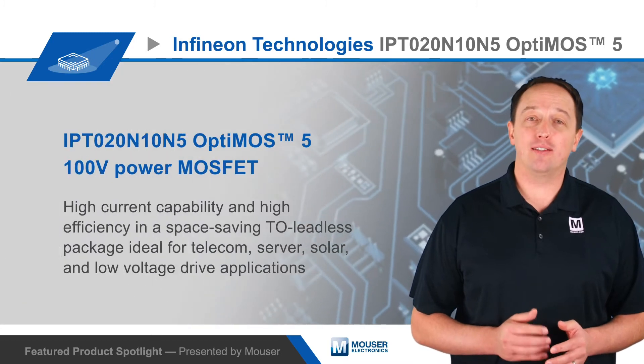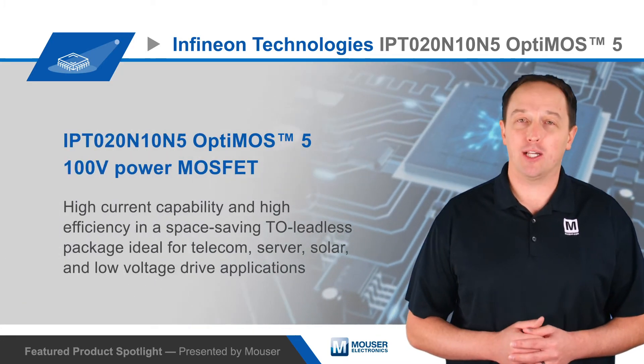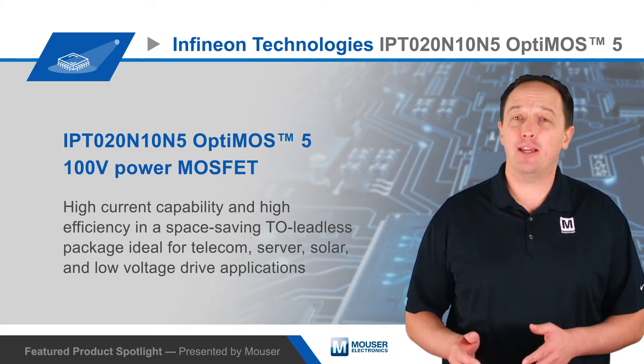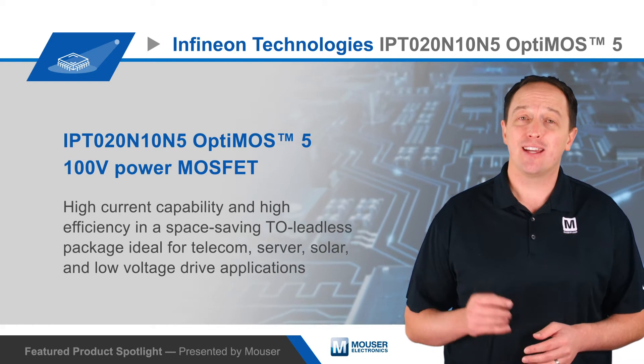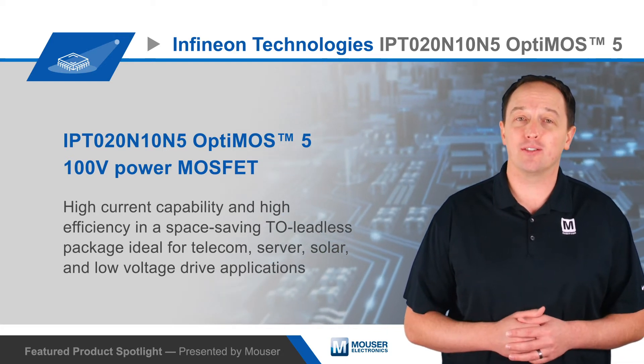Infineon Technologies' IPT020N10N5 OptiMOS 5 100V power MOSFET provides high current capability and high efficiency in a space-saving TO leadless package that is ideal for telecom, server, solar, and low-voltage drive applications.